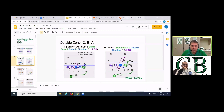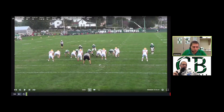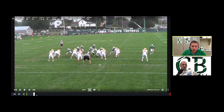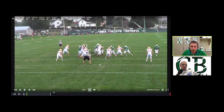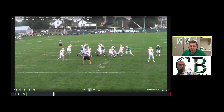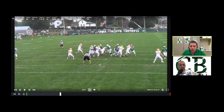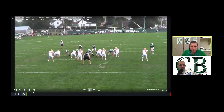We majored in outside zone in 2019 — that was our bread-and-butter play, especially late in the year during our playoff run. Inside zone is more of an A-to-A-to-B play for us, where outside zone is a C-to-B-to-A play. The running back reads the block of the play side tackle on outside zone, and on inside zone, he reads the block of the guard. Those aiming points tell you where the play is going.